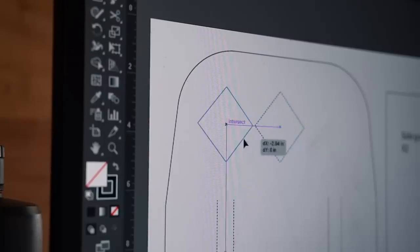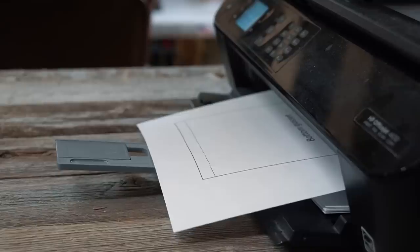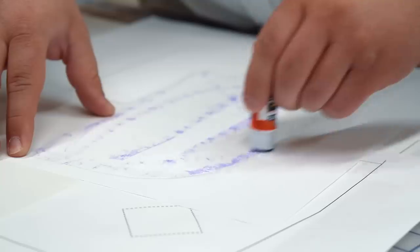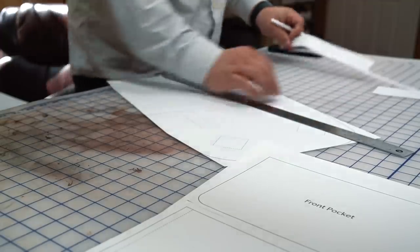I start out by drawing up the pattern using Adobe Illustrator and then printing it out on regular 8½ by 11 inch sheets of paper. Then I glue the pieces together on some poster board and cut it out using a precision knife.